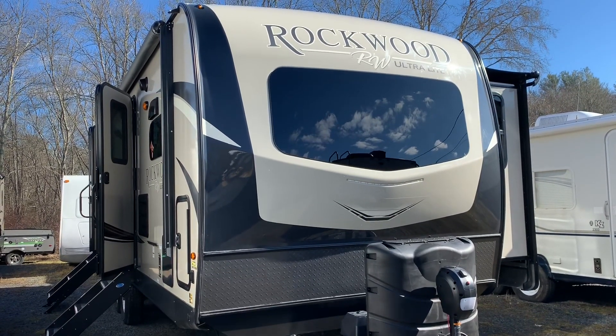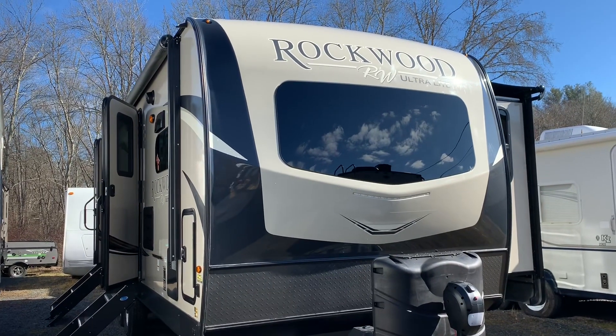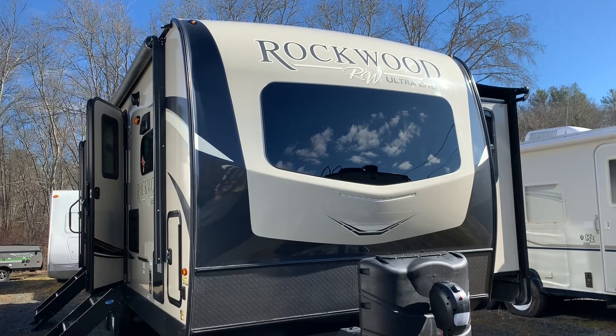This is Dave at Russo's RV Center in Lakeville, Mass. Today we're going to be looking at a Rockwood 2608 BS. BS means bedroom slide.